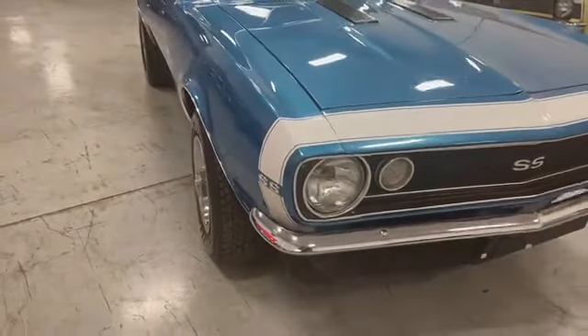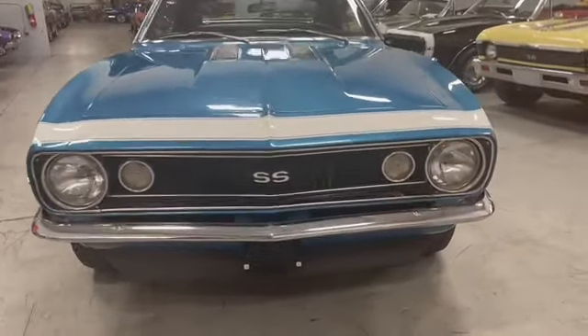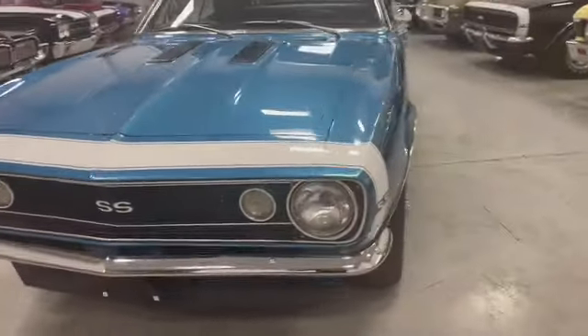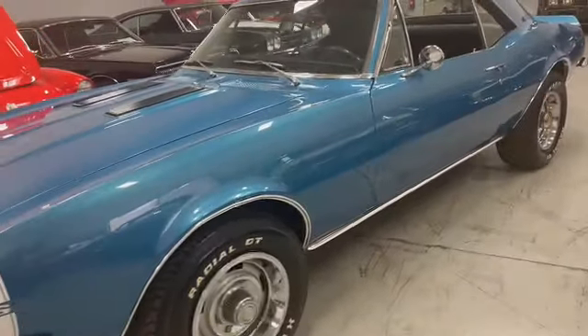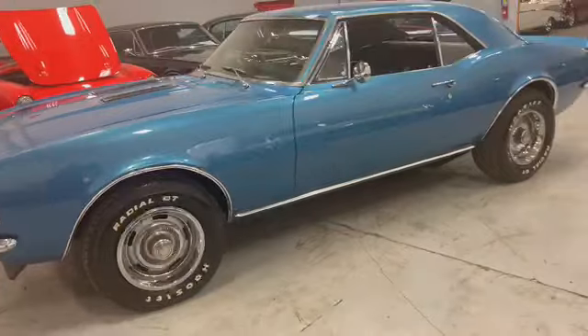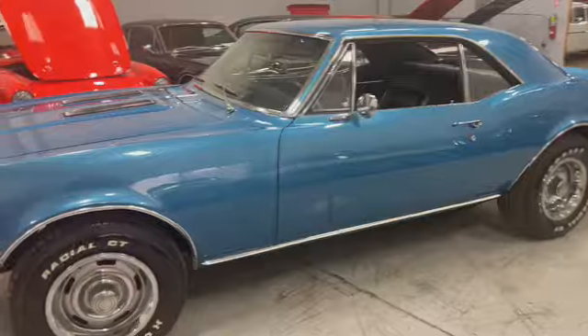Put the white Bumblebee SS stripe on there. Grill in great shape with the chrome. We're going to get up and close with it, go over some of the imperfections that I see, if there are any. You can just see for yourself the paint — it's pretty, in good shape. All right, let's get busy.